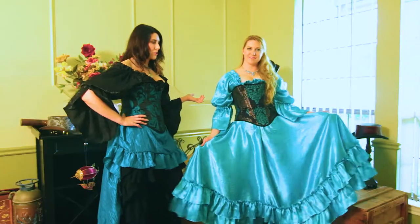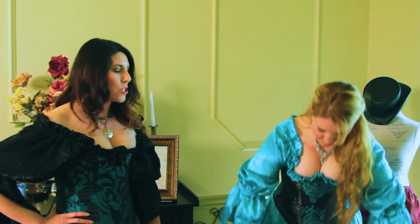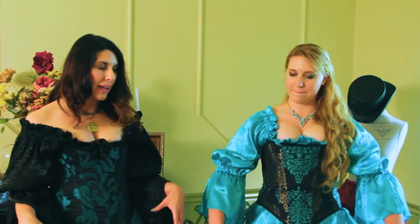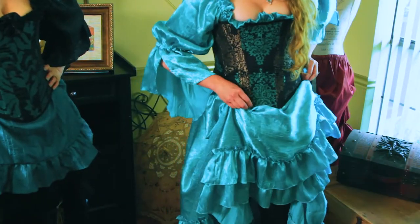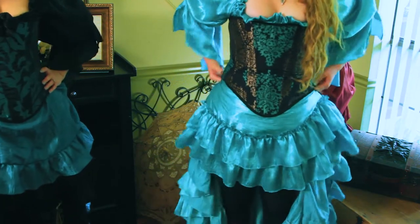Caitlyn's wearing our aqua Celine girl skirt and she's going to show us how to do the steam hug style. What we want to do is reach down about a hand's length, pinch it, and then tuck it into the corset. You want to start at one side and work your way across to the other side.